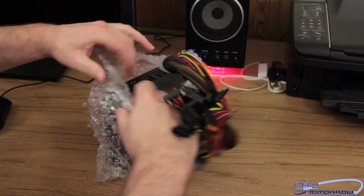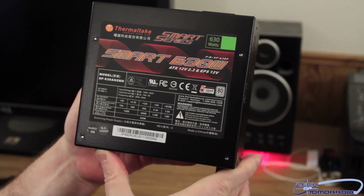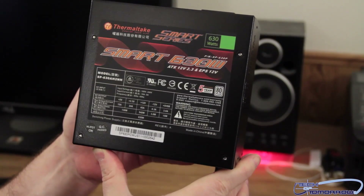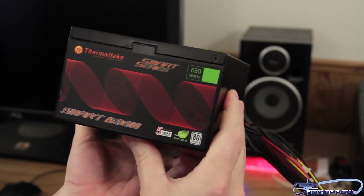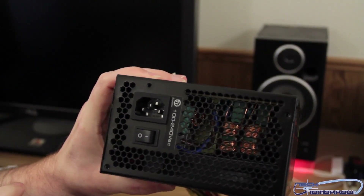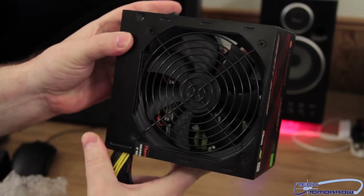I can smell the nice new computer smell in this thing already. So you guys can take a look — here's the front: ATX 12V 2.3, EPS 12V, you can see all that. Flip it around to the other side, you can see the back on/off switch. This is actually kind of different — the fan is on the bottom, so you can see that here.